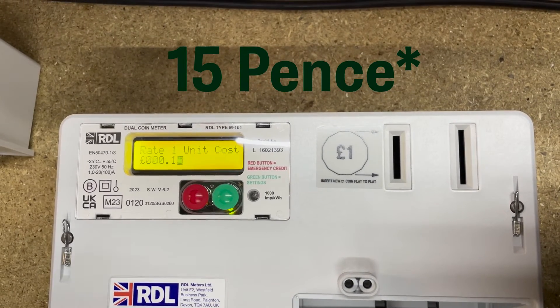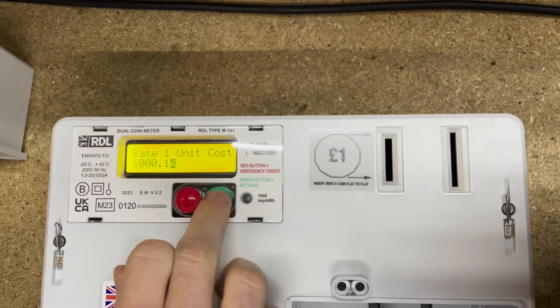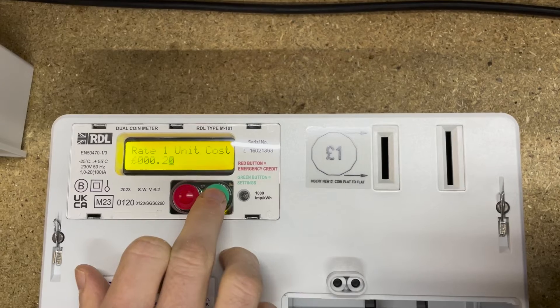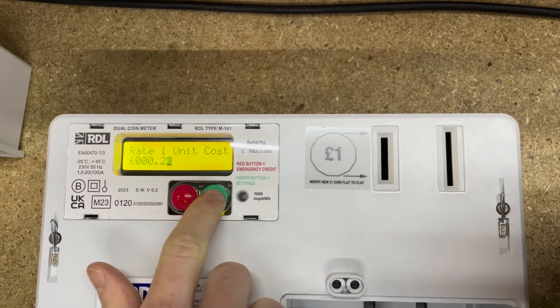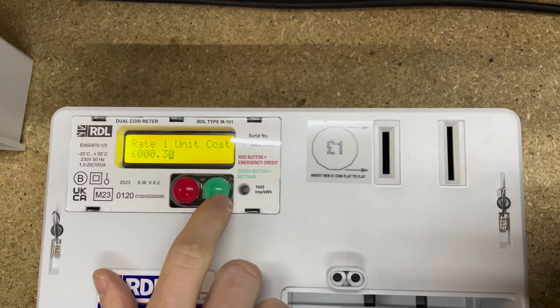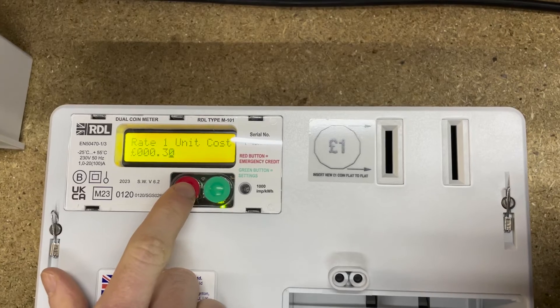So say for example we want to set it to 30 pence per unit — we use the green button to change this digit. Keep pressing and it just goes up, so we press up to 30. That'll be 30 pence per unit. Then we press and hold the red button to save it — and that's rate one set.